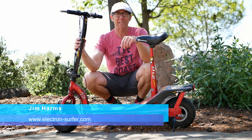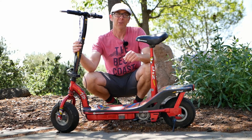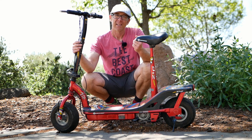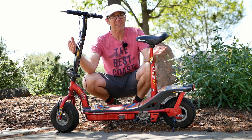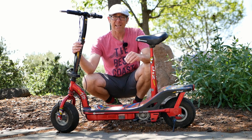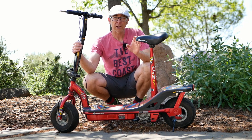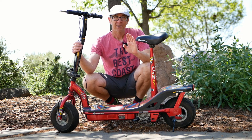Hey, it's Jim, and today we're looking at the peak of lead-acid technology — a 24-volt, 10 amp-hour, 450-watt scooter from Currie Technologies: the iZip e450. This beautiful example came into the shop because it wasn't working due to those lead-acid batteries. I just put in new batteries, and those ran about $50 shipped, so the benefit of lead-acid is it's inexpensive.